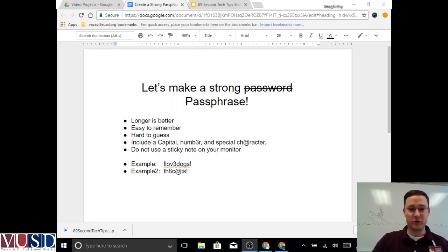One way to avoid that is to make an easy-to-remember passphrase. Here's a couple of examples: capital I, 'I love dogs', with a three for the E and an exclamation point at the end. I could have just as easily used a zero for one of the O's or both of the O's — that makes it really difficult to guess.